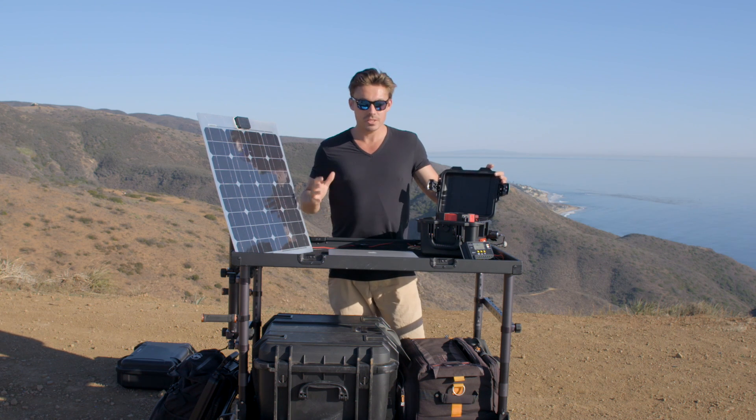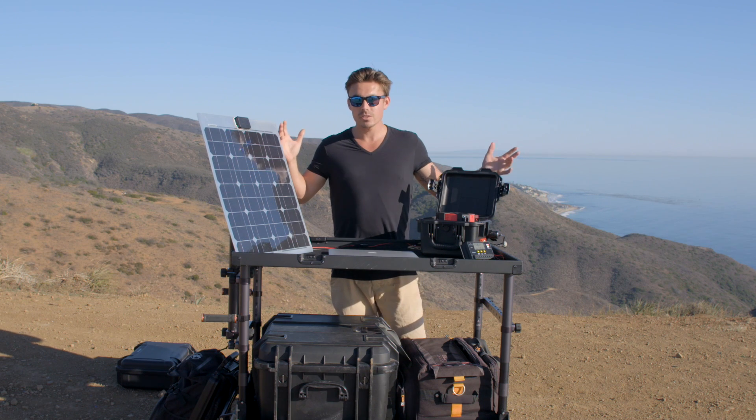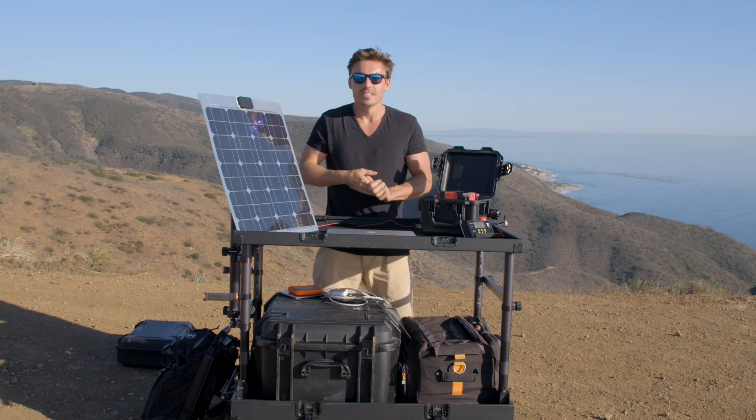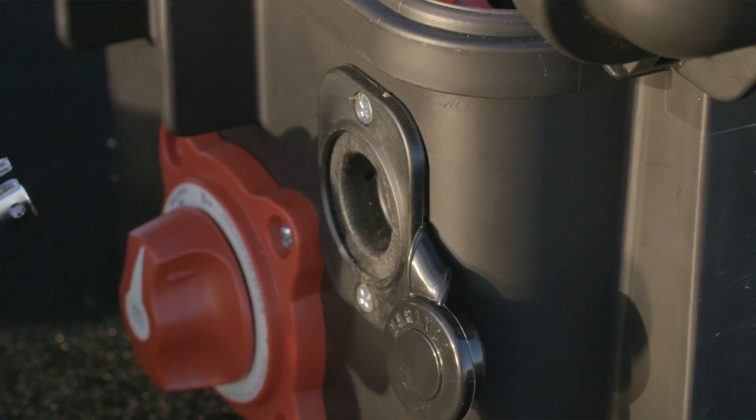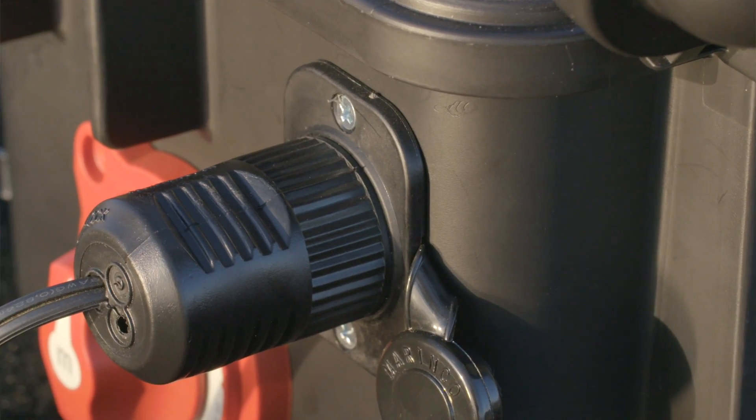Where we're heading with renewable energy, this is what I love about this Peewee Runner setup. We're out here on location and we can be charging whilst topping up the battery at the same time. Another great feature that I love about the Peewee Runner: it's got a really long life cycle of 15 years, and that's 2,000 charges.